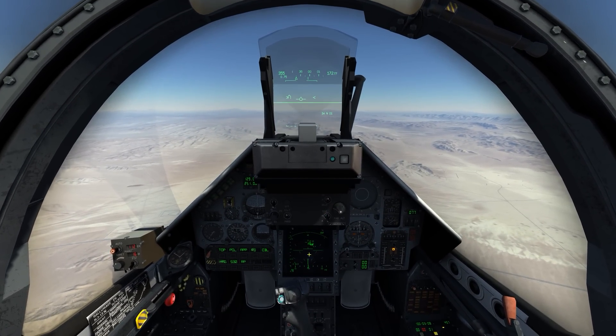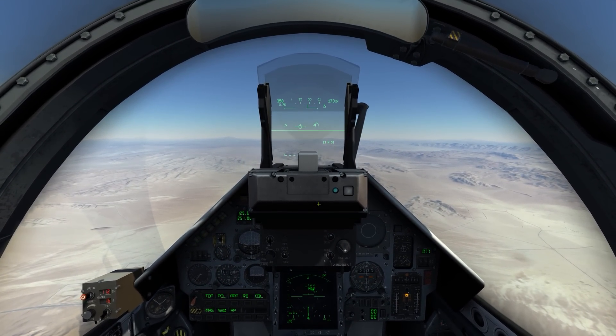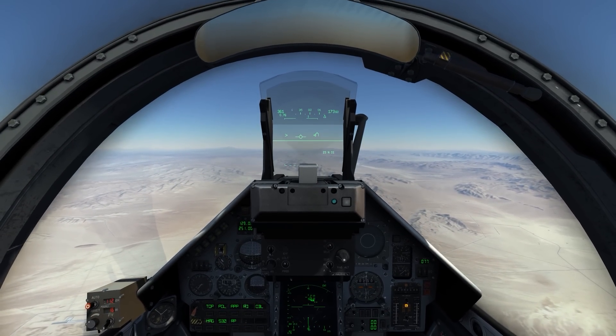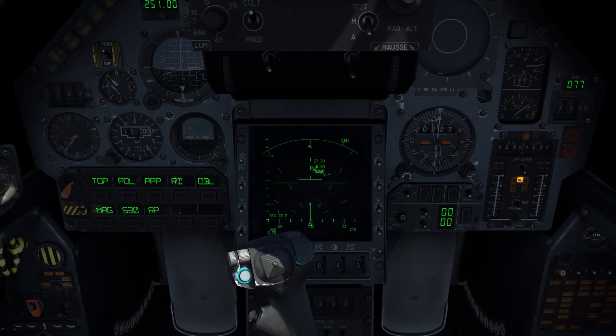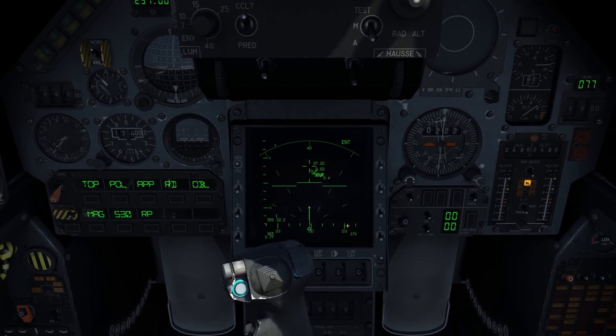I don't necessarily have to zoom in like I do — I just do that to make it a little bit more presentable. Ideally, if I were flying a mission without worrying about presentation, I would just do it from here, but I will zoom in to make it more apparent what I'm actually doing and seeing.